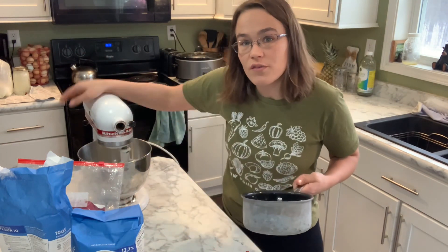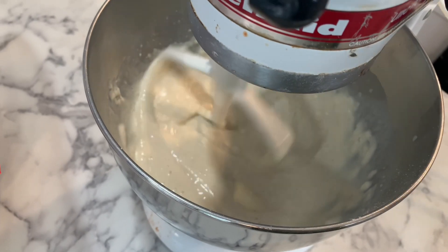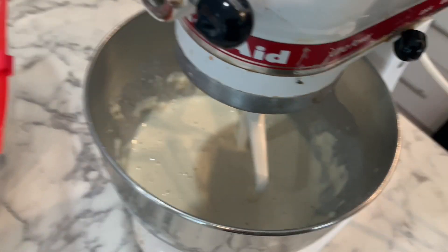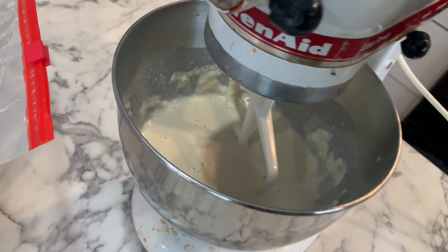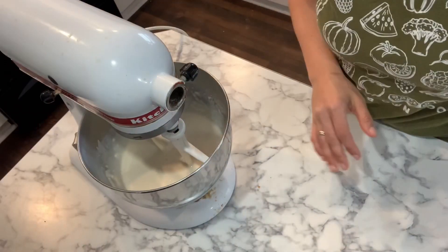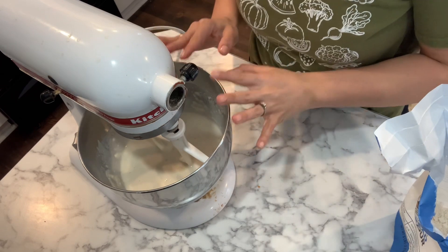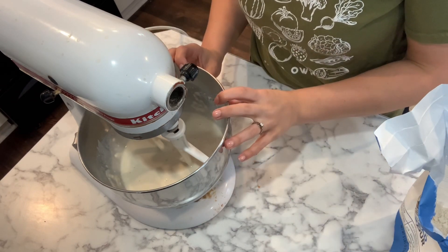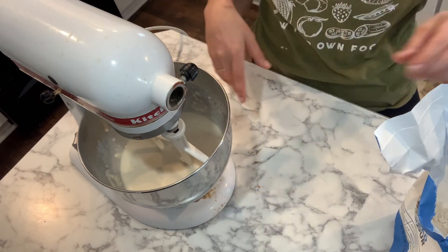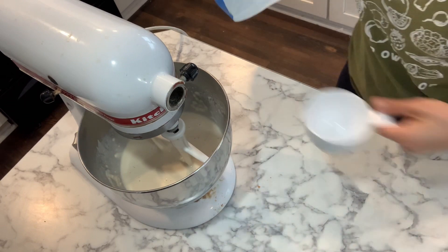We're going to mix it on low for 30 seconds, then beat it on high for three to four minutes. Now we're going to add the additional remaining flour, which is anywhere from three and three-quarters cup to four and a quarter cup of additional flour, on top of the two cups that's already in here. Some people like to use a spoon for this part, but I still use my mixer and just pour it in one cup at a time. Typically I have to add three and a half to four cups.